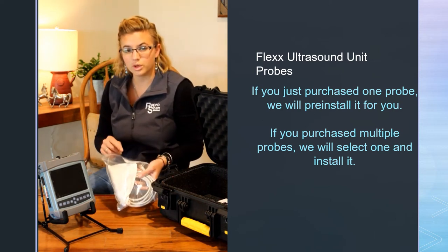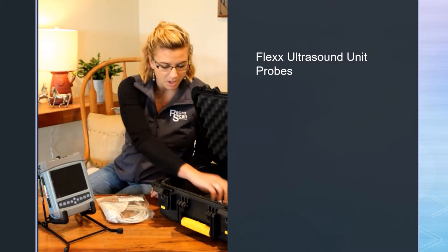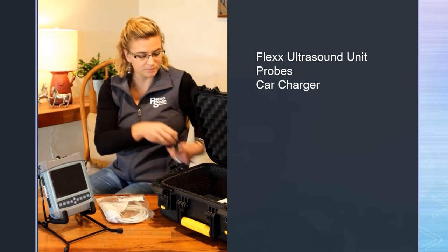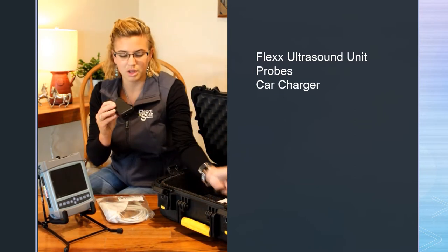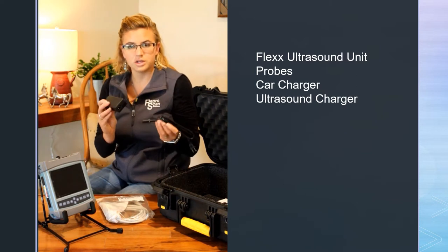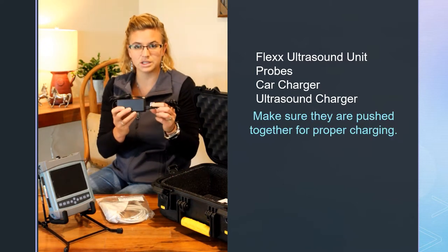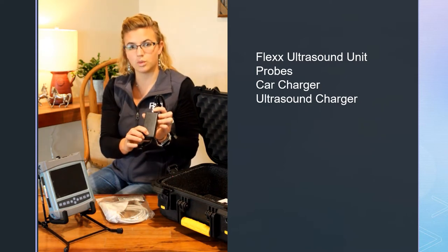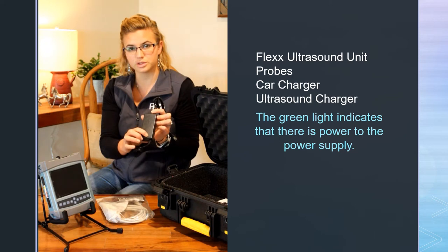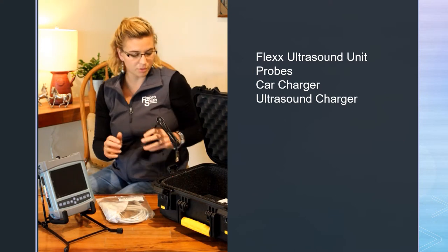If you got just one probe, we'll go ahead and pre-install it — I'll show you how that's done in just a moment. You have a car charger and part one of your ultrasound charger. These are like computer chargers, so you do need to plug that in tight. There is a little light when you plug it into the wall — this green light will turn on, so make sure when you go to charge it that that green light is on. It's a two-prong wall plug.